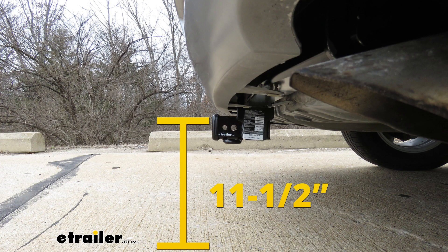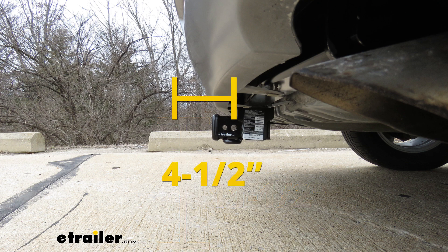From the ground to the top inside edge of the receiver tube opening is about 11 and a half inches — you'll use that to figure out if you need a ball mount with either a drop or a rise. From the center of the hitch pin hole to the edge of the back bumper is about four and a half inches — you'll use that to figure out if any folding accessories can be stored upright without contacting the bumper.